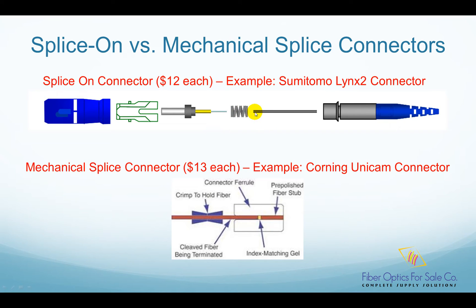Since the connector is pre-polished in factory and the fibers are fused together, it has almost the same performance and reliability as the factory pre-made connector. That is the beauty of this design. A splice-on connector typically costs around $12.